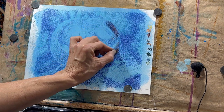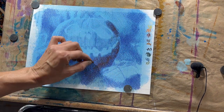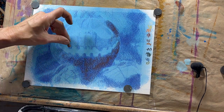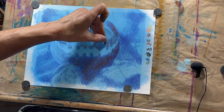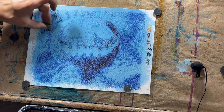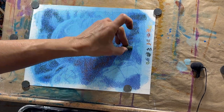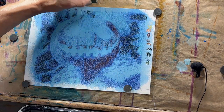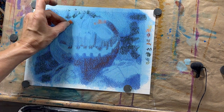Starting with one of your darker colors — not black, but something pretty dark — begin blocking in those shadow shapes. On my pumpkin, I'm using a very dark reddish orange. On the background, I'm using a very dark green. I'm using the side of the pastel and a light pressure. Don't try and cover everything all at once. Build in layers, and you'll have better results in the end.